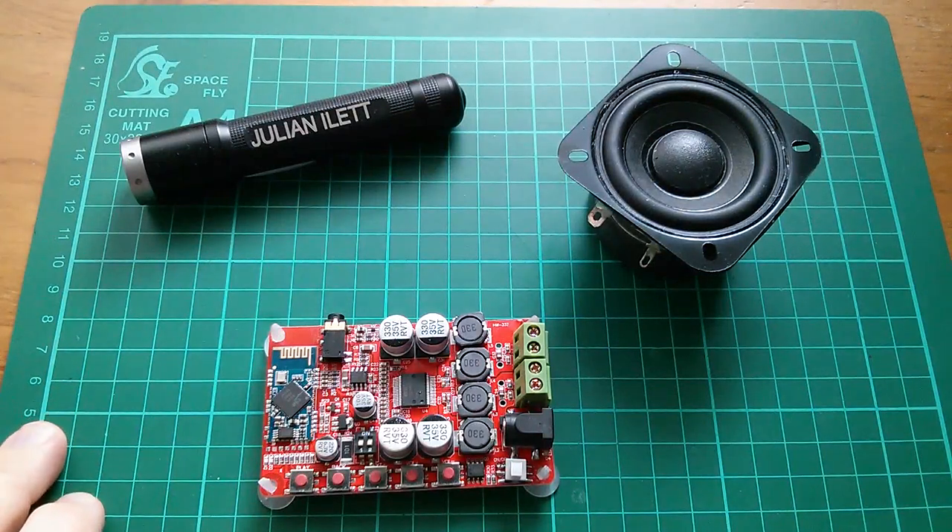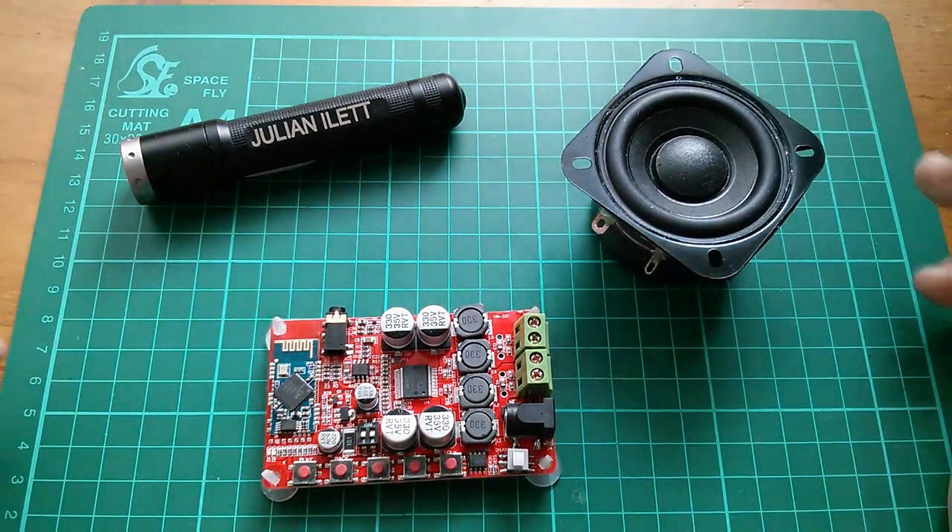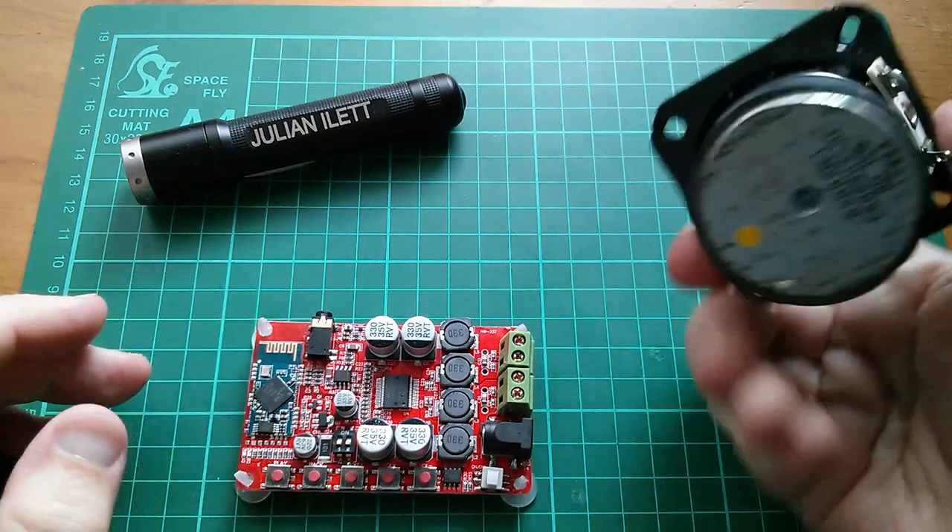Good morning all. Today I'm going to take this Bluetooth speaker project forward — the supercapacitor-powered Bluetooth speaker project — by connecting the loudspeaker that I bought.